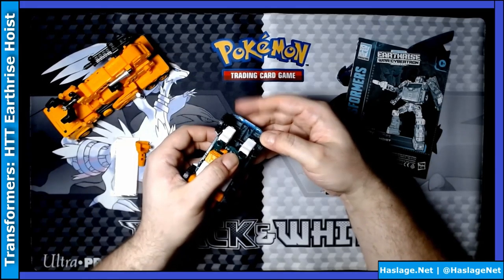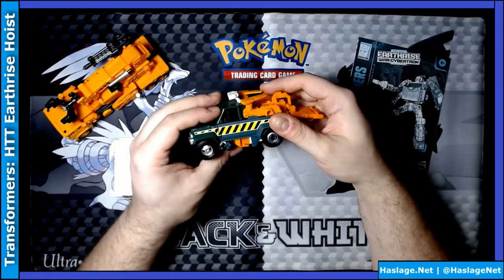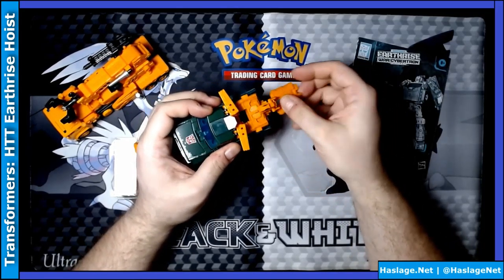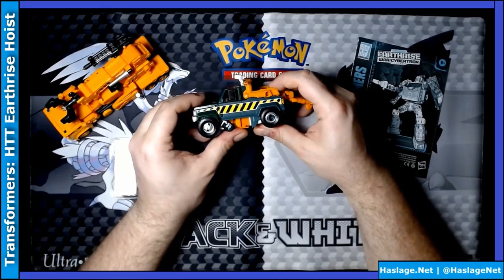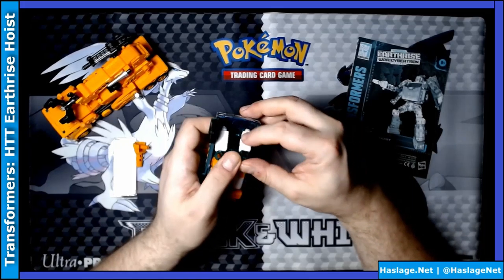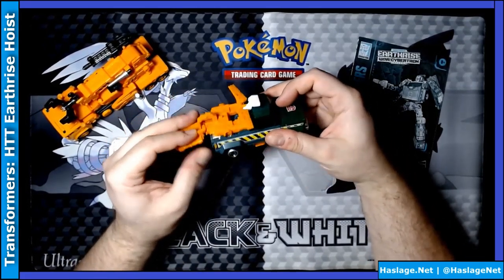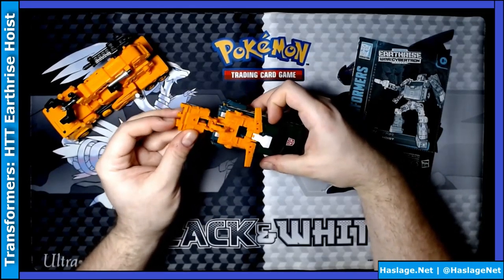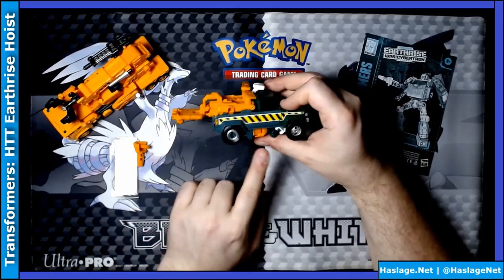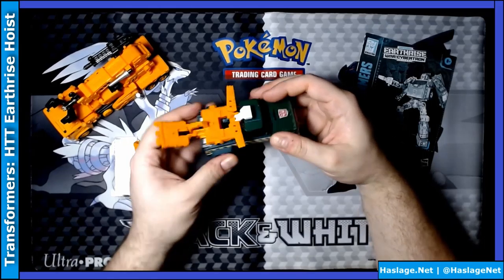It looks like there are clips inside the tires where his arms go, so it looks like I got it right. I don't like that because it feels like the bottom scrapes on your arms as things go in — so I feel like this can't be right, but it is clearly where this piece slides in. It's weird. This piece is one of those that attaches for the battle masters. I do not like this at all — he's basically visible from the side and that bothers me.